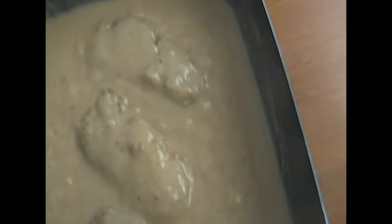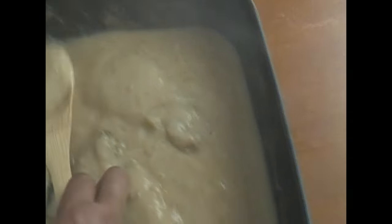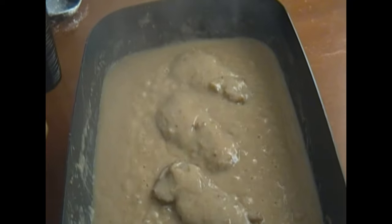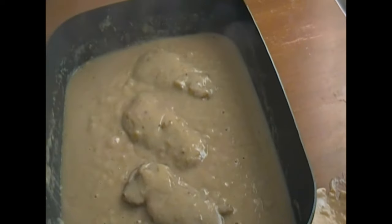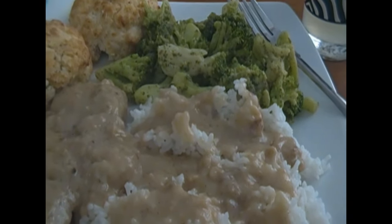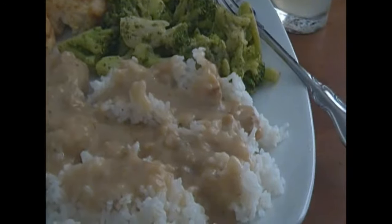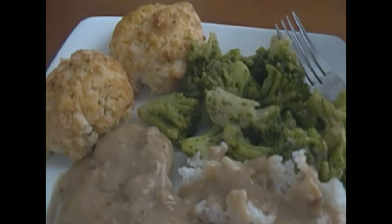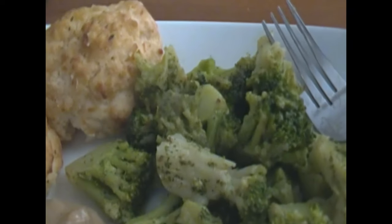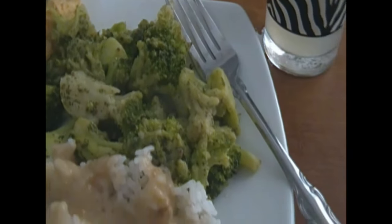Once I have those pork chops smothered and covered in that gravy, I'm just going to put a top on it and I'm just going to let that simmer for maybe about 15 or 20 minutes with the fire very, very low. And once that smothered pork chops is ready, I'm going to fix my plate. I have white rice, I have broccoli, I have biscuits, and I'm ready to get down.